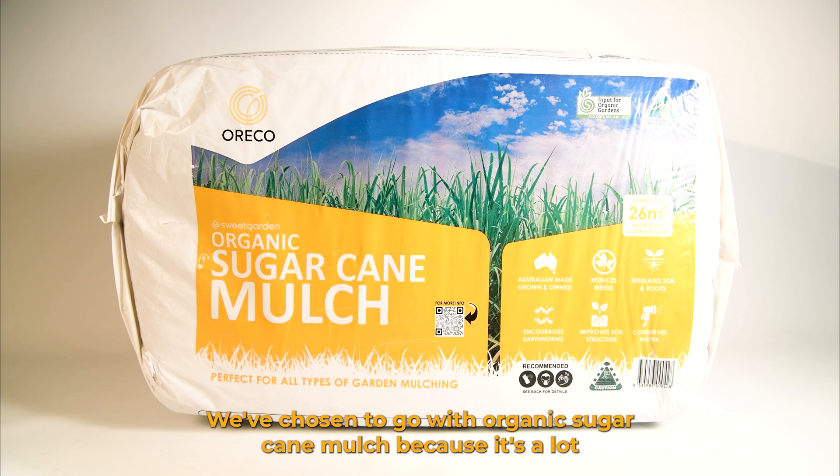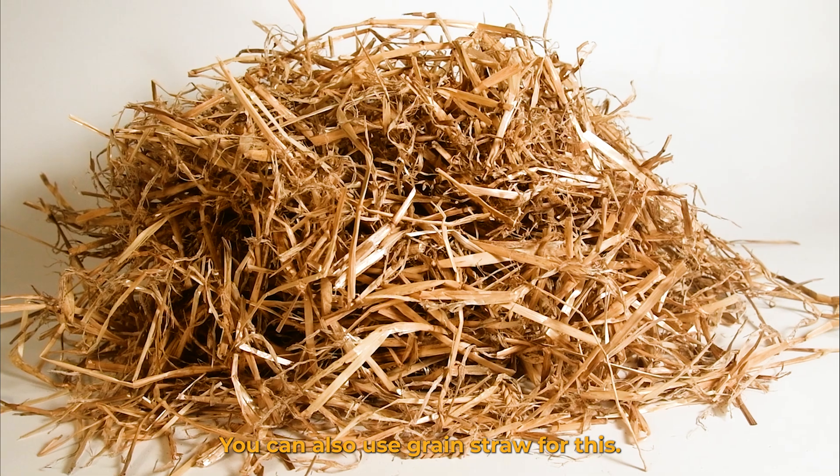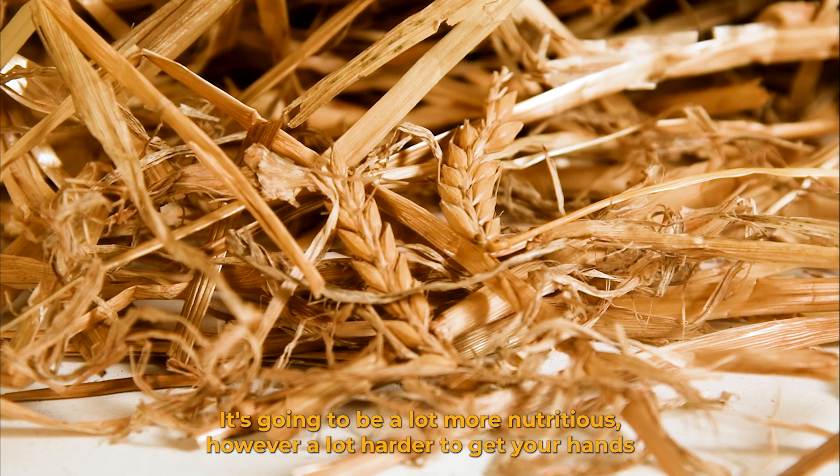We've chosen to go with organic sugarcane mulch because it's a lot easier to get your hands on. You can also use grain straw for this — it's going to be a lot more nutritious, however a lot harder to get your hands on.